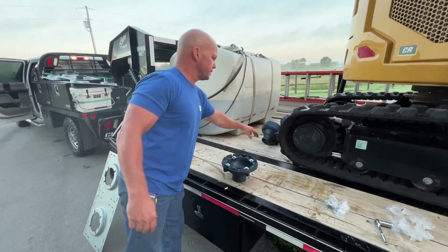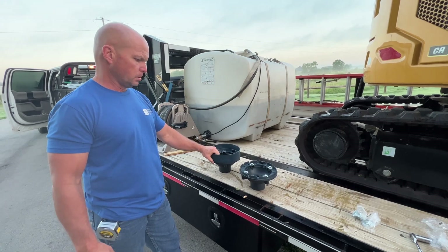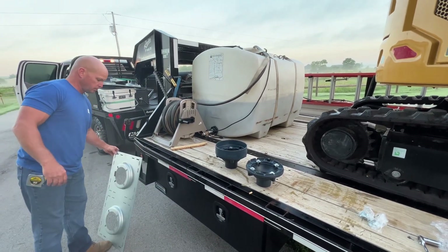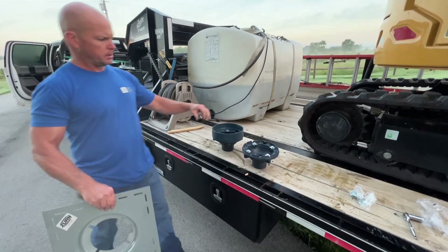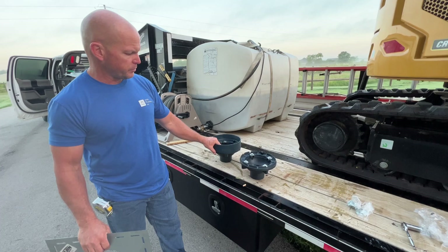We're going to be installing the Z-165 Dual Roof Drain Combo Kit. It's pretty simple. Here's your primary roof drain, and this is going to be your secondary roof drain.